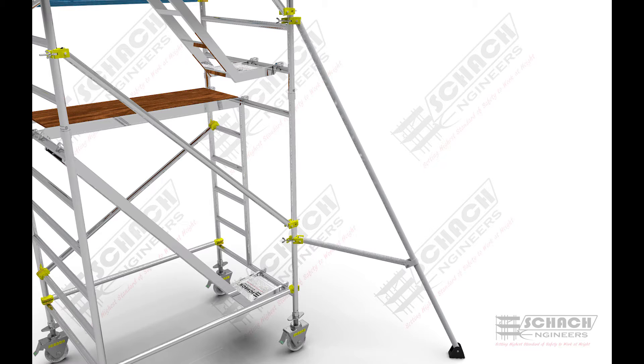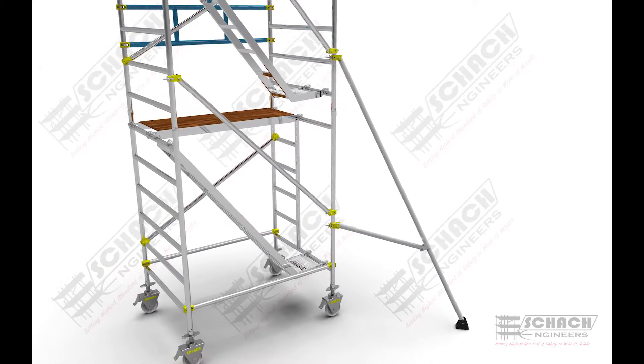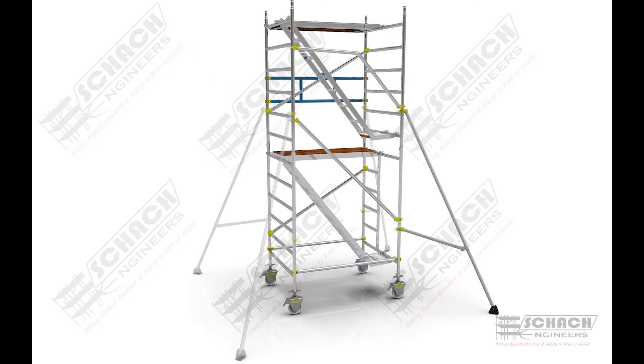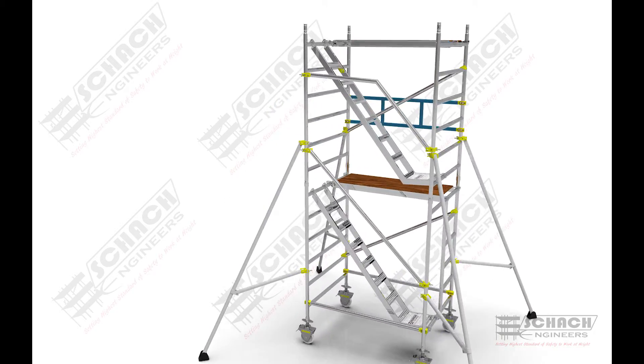The outrigger assembly is then assembled to the system using wing nuts on screw clamps. All other outriggers are assembled in a similar way along the cross-diagonal direction of the scaffold.